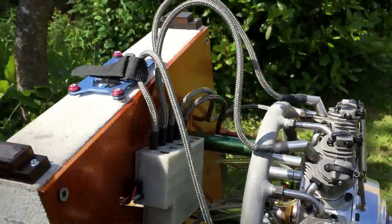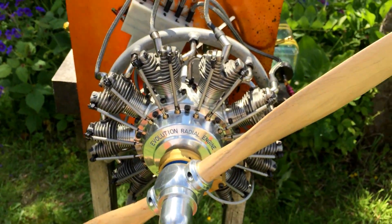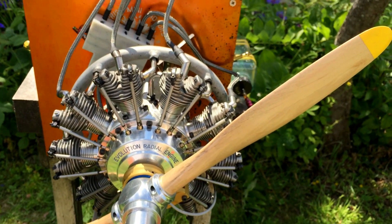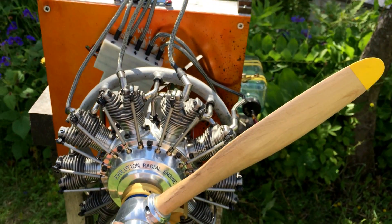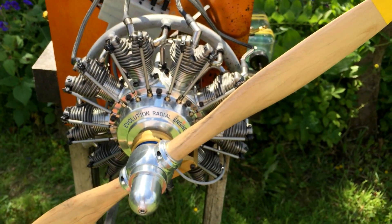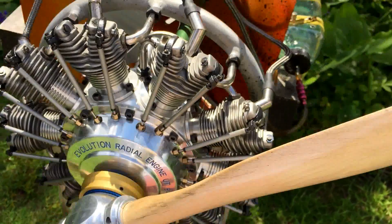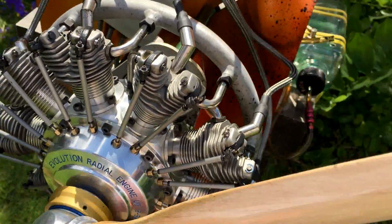Everything's on. On the top RPM I'm seeing 5,500 with this prop. It idles happily around 1,000 — you could get it lower than that as well if you want. Okay, give it a start now — check the throttle, good.